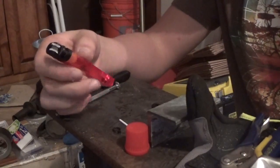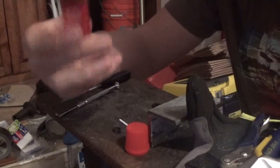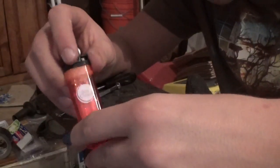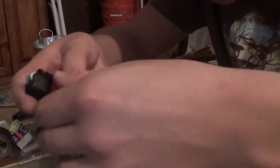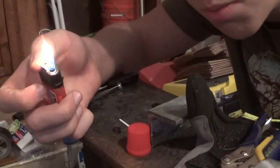So for this build you're literally only going to need a lighter, but you can't just use any lighter — you have to use a very special type of lighter. The lighter I'm using is just called Best Choice. I was actually walking out of Hy-Vee or Price Shop or something like that, and I saw this on the wall and I was like, hey, that's the exact type of lighter that I need for this build.